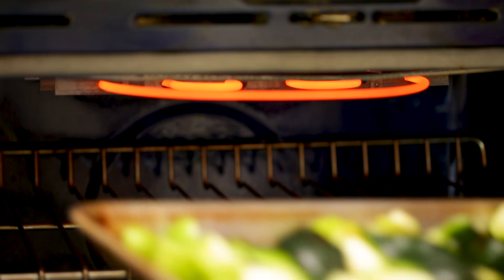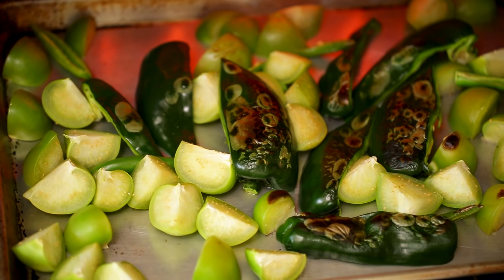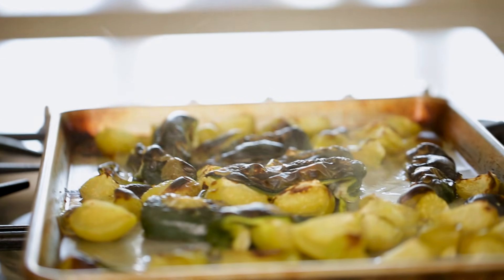Then we're gonna take our sheet pan, and I like to give them a little bit of a head start under the broiler. Go ahead and set it at about 500 degrees Fahrenheit and just pop them on your top rack and let them broil for anywhere from one to two minutes until they start to get charred — we're looking for those peppers to get nice and black. Then you can move your rack down to the middle and put it on 450 degrees to continue the roasting, going about eight to ten minutes. Then you can pull them out and allow them to cool.